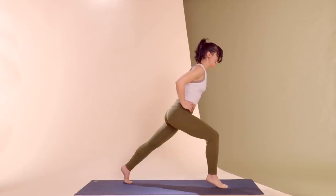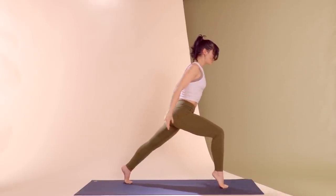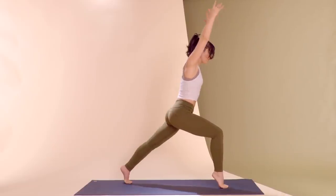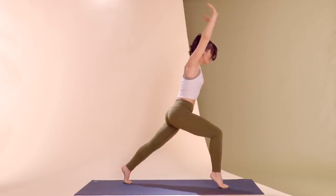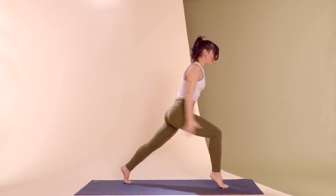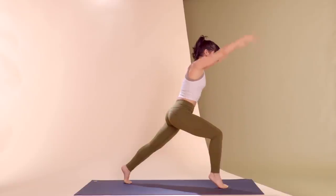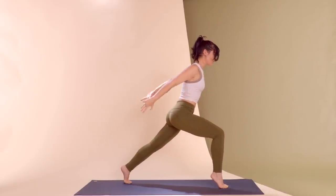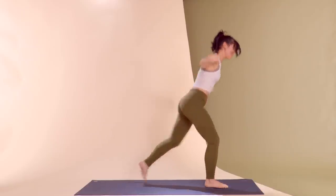For two and one — lift that heel up. The fun part: arms are up, arms are down. Keep your front knee over that front ankle, sweeping the arms up without shrugging the shoulders. Make sure you're breathing. Last three, two, last time. Lower the heels and step it together.